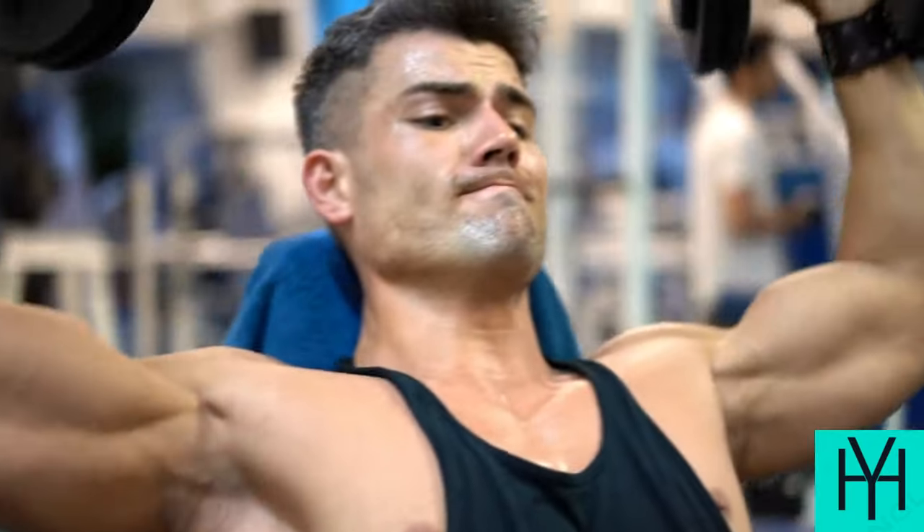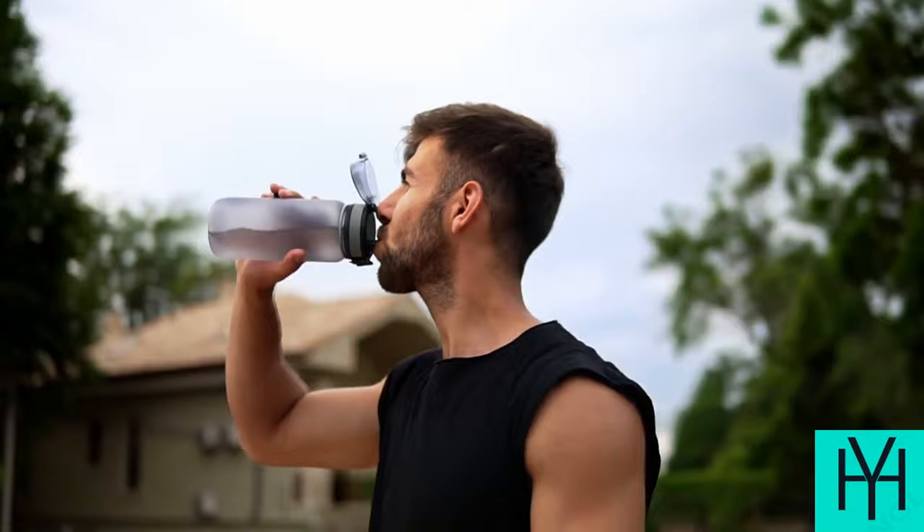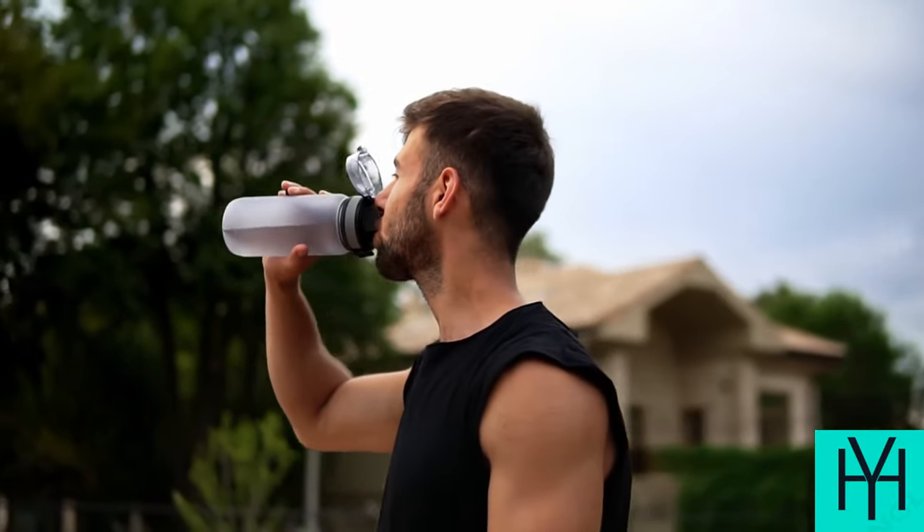So ditch the intimidation and grab a sturdy chair, because trust me, those legs will be burning. A trusty water bottle — hydration is key — and your most can-do attitude.